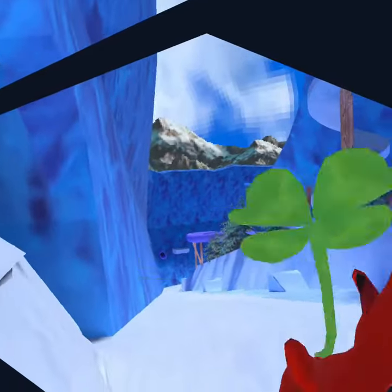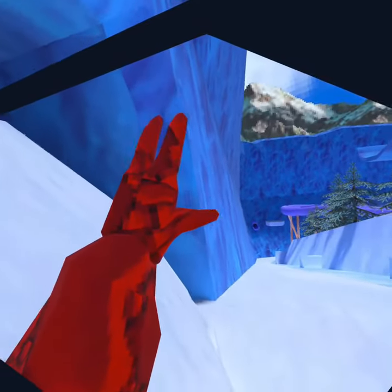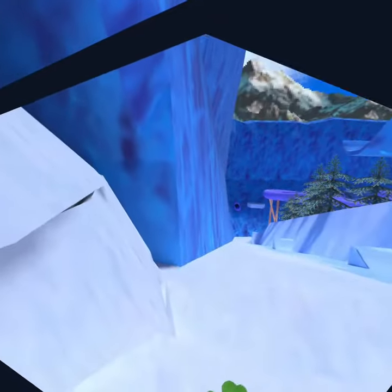I'm going to be doing a tutorial on how to wall surf or slippery wall surf. Basically what you're gonna wanna do is put your hand on the wall and then put your other hand up, kind of like you're going down a slide in real life, or like a roller coaster.